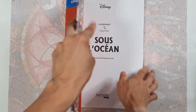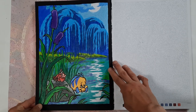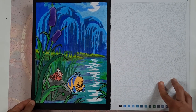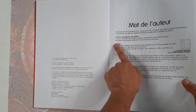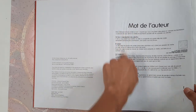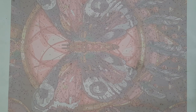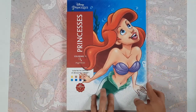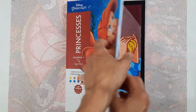Then in Sous l'Océan I did the very first image here, again in colored pencils — I think it was Caliart — and acrylic paint for the border. I really burnished hard there, which was a bit violent on the page. I need to be more careful in the future, especially when coloring a page that has a facing page.